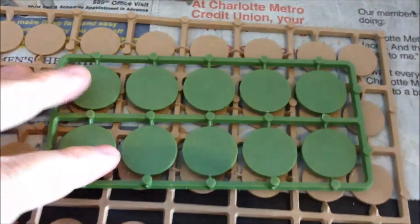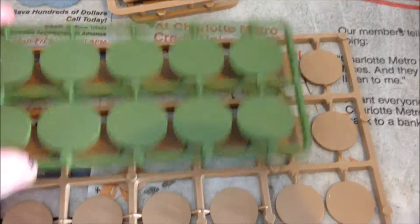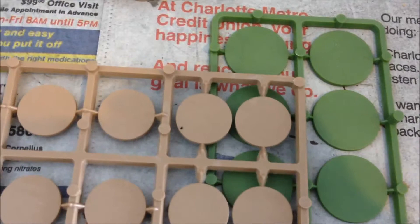Finally, we have the bases. Here are the bases that come with typical Warlord Games products, so you can see they are slightly smaller. Personally, I like the uniformity, so I'm just going to be using these bases.